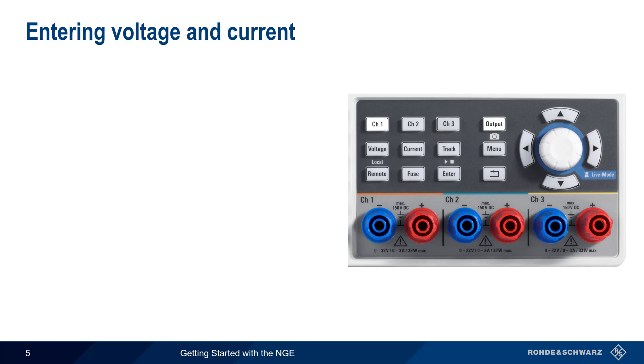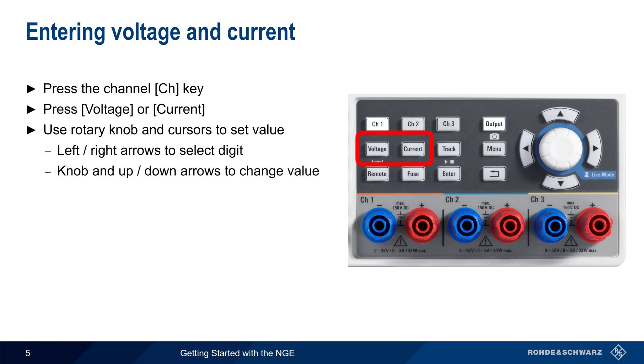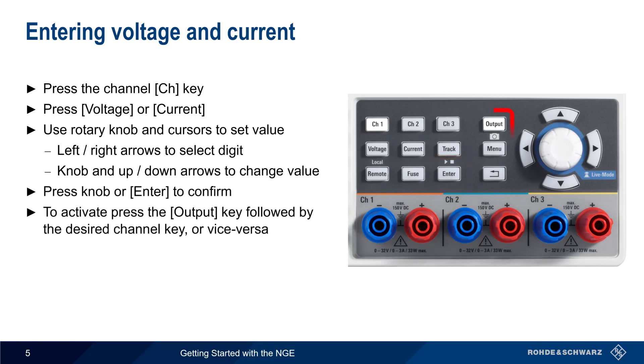Once connections are made, we enter values for voltage and/or current and then enable output. Select the channel using the hard keys, then choose either voltage or current. Values are set using the rotary knob and cursor keys — use the left and right arrows to select a digit and either the knob or the up and down cursor keys to change the values. Confirm values by pressing the knob or the enter key. To activate the output, simply press the output key and the desired channel, or vice versa.